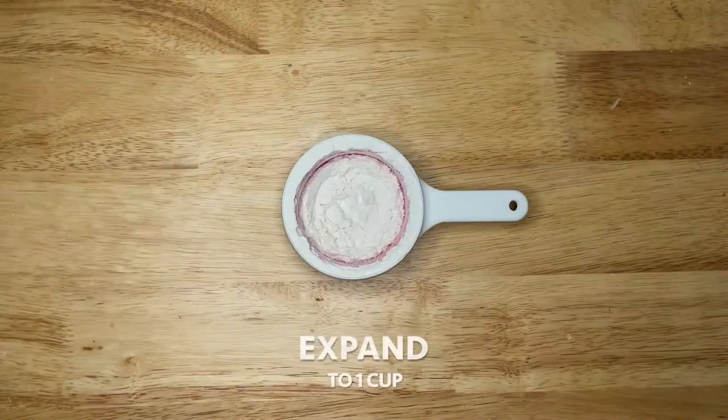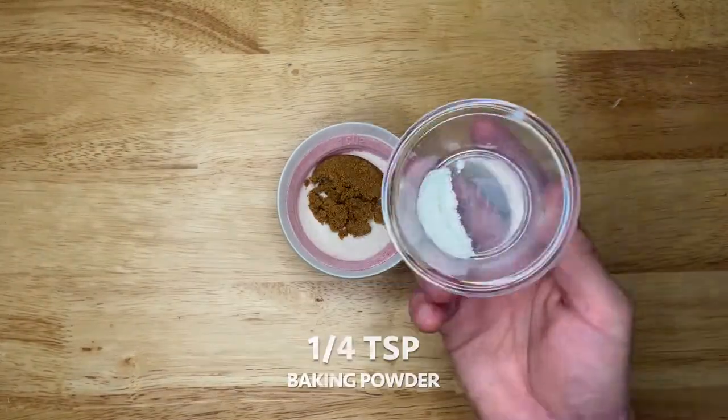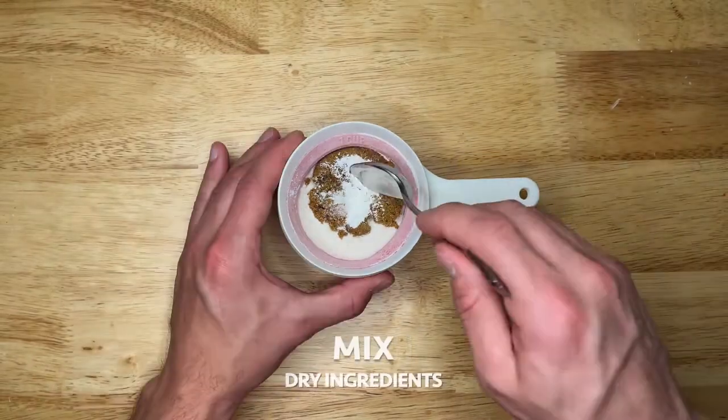Next measure 1/4 cup of flour and expand to 1 cup. Add 1 tablespoon brown sugar, 1/4 teaspoon baking powder, and a pinch of salt.